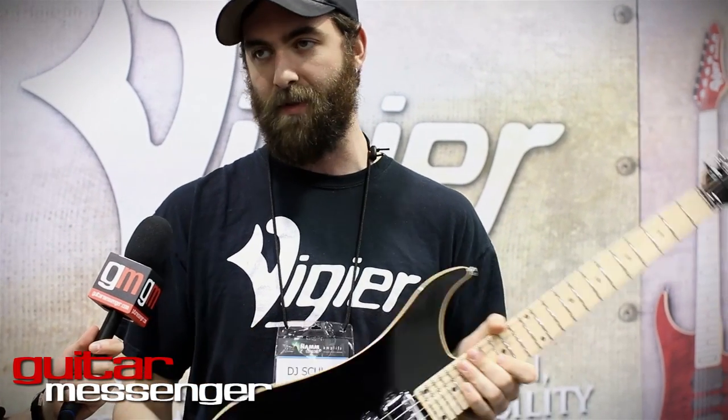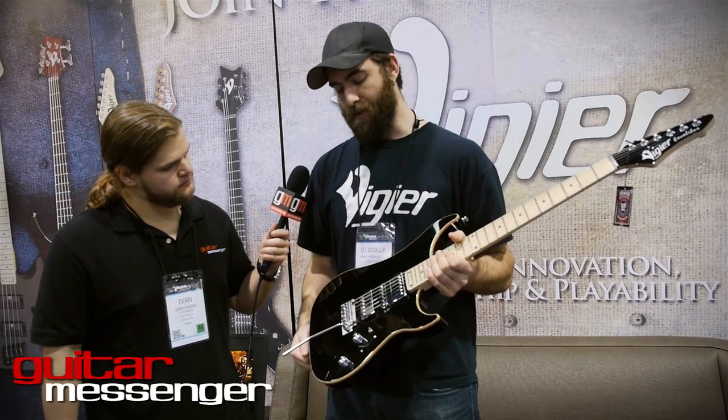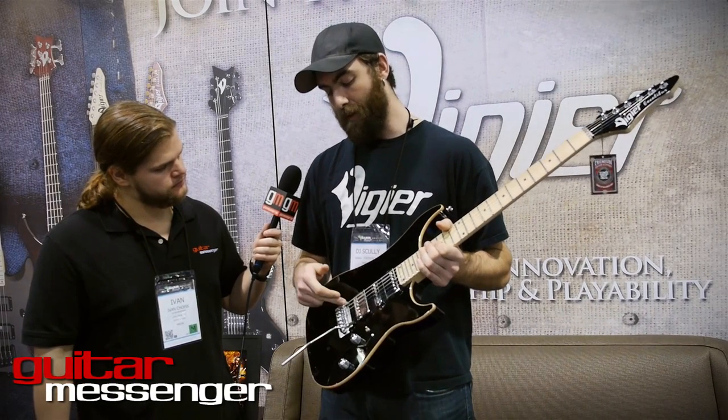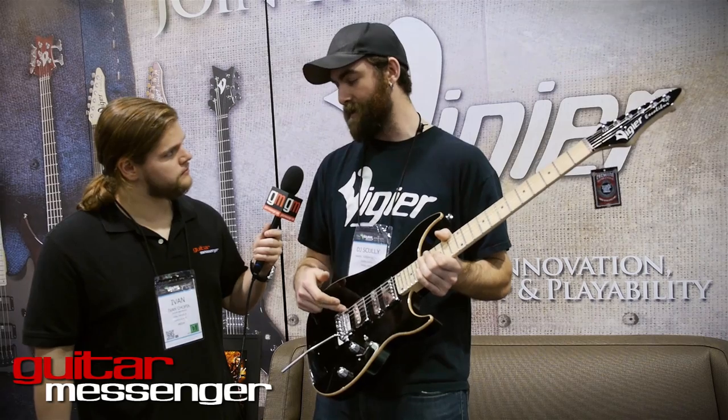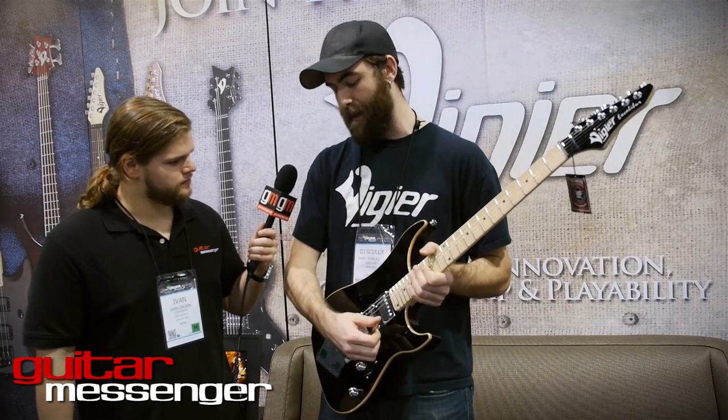It completely negates the need for a truss rod. It never bends, never twists — humidity, heat, cold, whatever. The finish is going to fail before the neck. We also have our VGA 2011 trem, which features needle bearings instead of knife edges, so it's super smooth action and comes right back to zero every single time. When you're changing strings you don't have to worry about the bridge shifting on the post. It doesn't wear out.